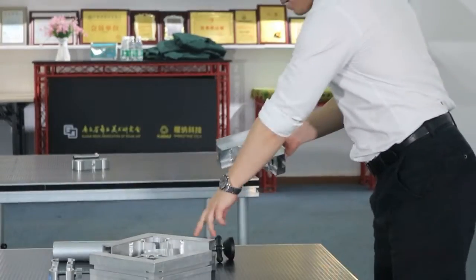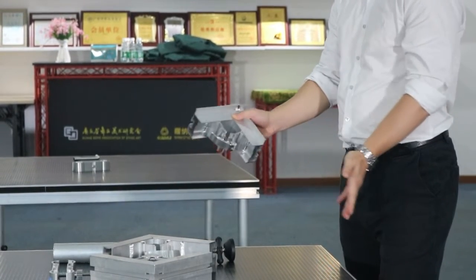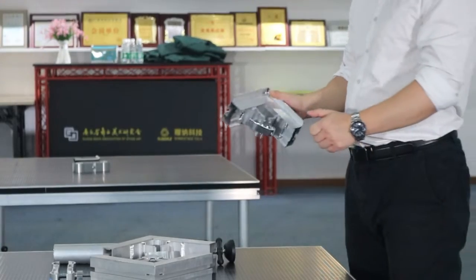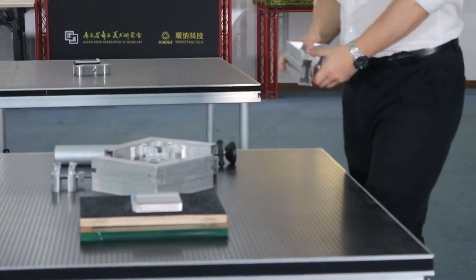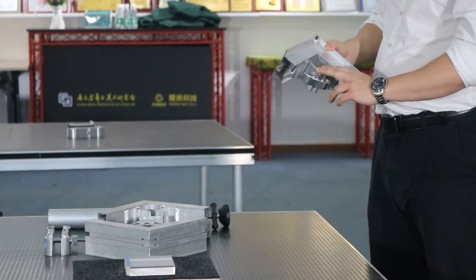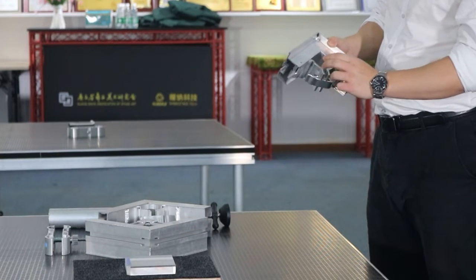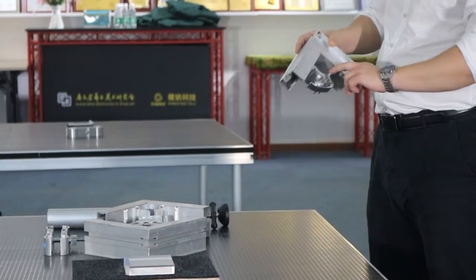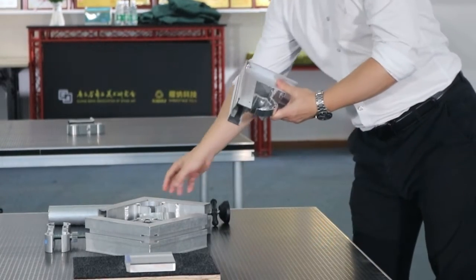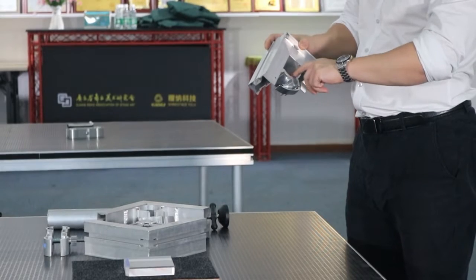And as we know, this part here — this is the panel frame. It was used for fixing the legs. After we put the leg in, it's very easy and convenient; no need to use any tools. And this is also all aluminum material. We use a fully gripping surface here to make the leg fit very tightly in place.